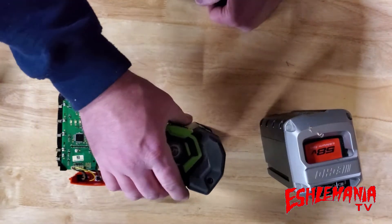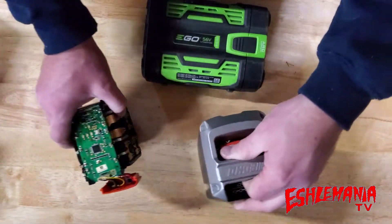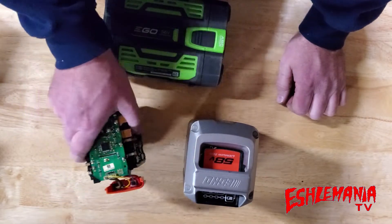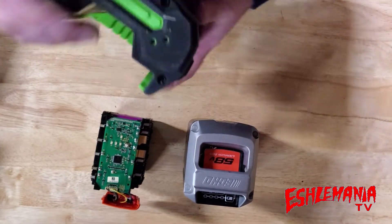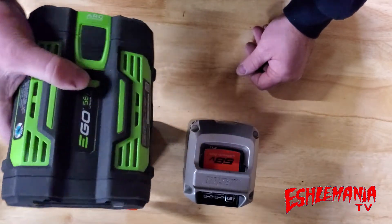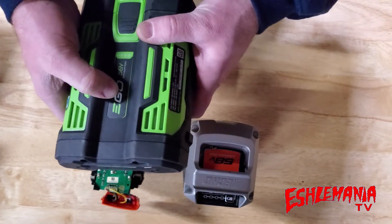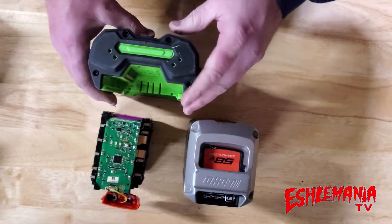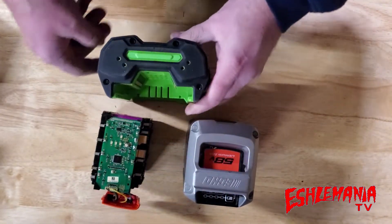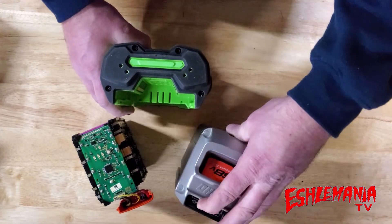Now, block and cube-style batteries aren't bad — they're very effective, or manufacturers wouldn't make them that way. It's just that EGO has been making battery-powered equipment for several years; they were doing it for other brands before they launched the EGO brand, designing battery-powered equipment for them. So they knew what works, ran with these ideas, and it's really paying off. They've developed a unique design nobody else came up with, and it's helping them lead the charge in the battery-powered equipment market.